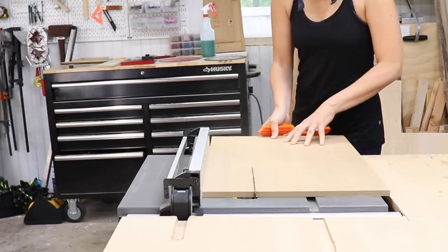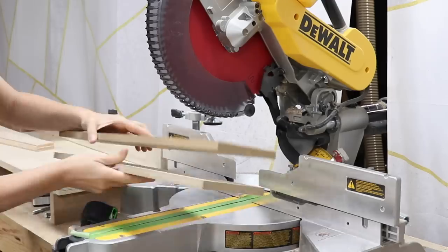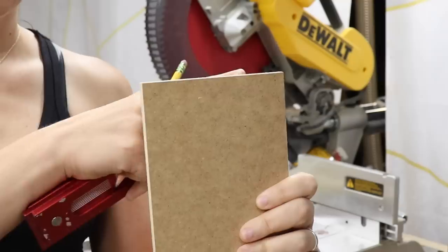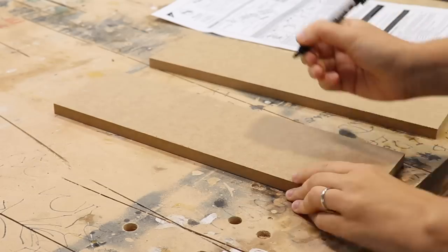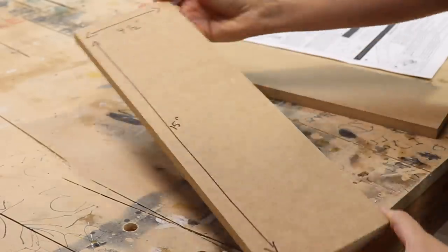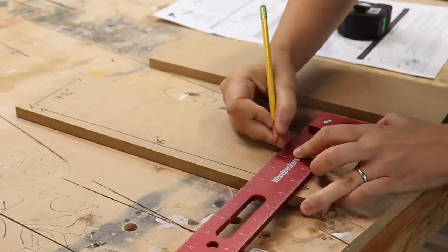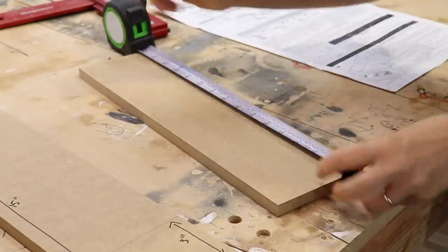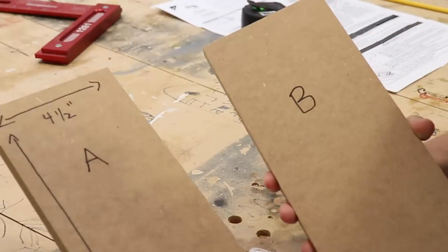The first thing to do is create two setup blocks. It is preferred that these are made out of half-inch MDF or plywood, cut to 4½ inches wide and 15 inches long. The most important thing is that the front edge of the setup blocks is completely square. These setup boards are 4½ inches wide by 15 inches long. I'm going to mark 3 inches up from the rear of the setup block and mark a line across, then repeat the same thing on the second setup board. After doing this, I mark the boards A and B so I know which one is which.